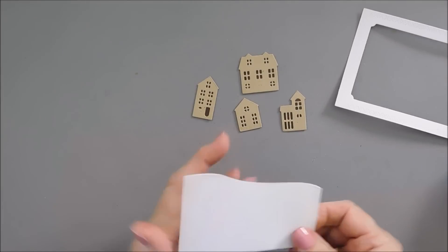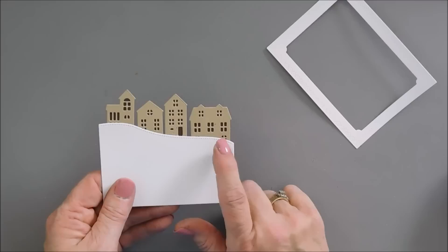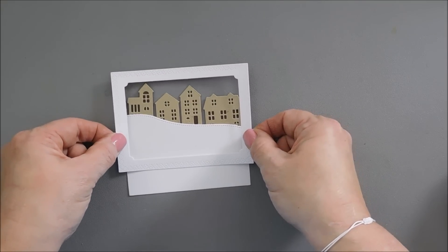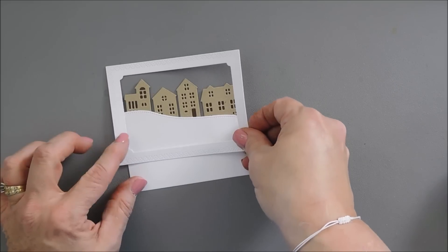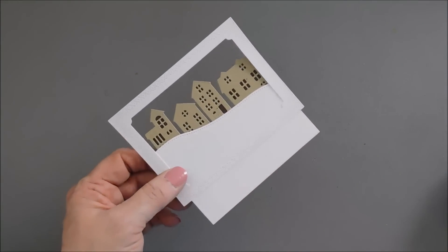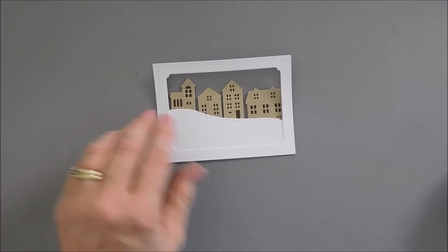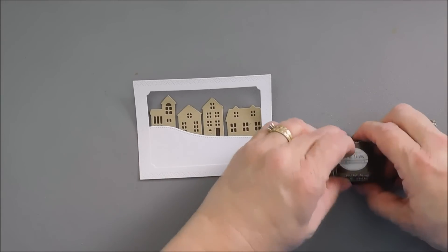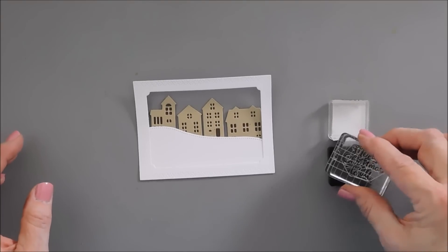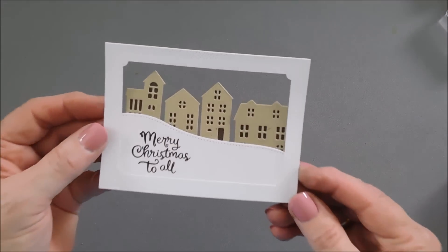I'm going to lightly tack my houses behind my hill or my snowbank. Even though I think one house is going to be covered with our snowman, we're going to fill it in anyway. I put adhesive behind my frame and then we're going to tack down our frame to our hillside. The excess that's overhanging, I'm going to trim off. Now I'm going to stamp my sentiment — using Dark Chocolate ink — and the sentiment says 'Merry Christmas to All.' I think that's a pretty font, and it looks so cute.